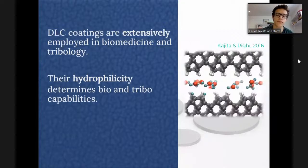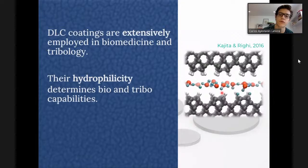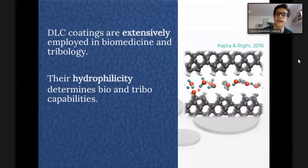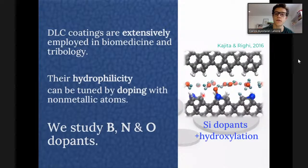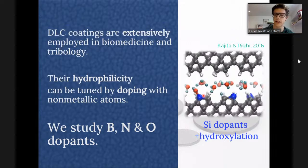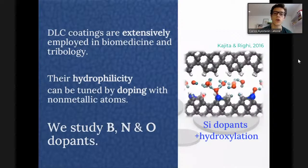This is an example of ab initio molecular dynamic simulations carried out in the group of Professor Riggi. These are sliding diamond surfaces, and this is a water interface. At some point, the water molecules dissociate onto the surface — they hydroxylate the surface. These hydroxyls participate in the hydrogen network and drag along a water layer with them, which is an important property when it comes to hydrophilicity. If you dope the surface, silicon atoms lower the energy barrier for water dissociation, enhancing hydroxylation and thus hydrophilicity.